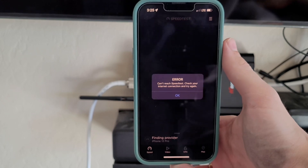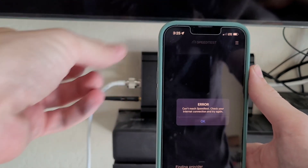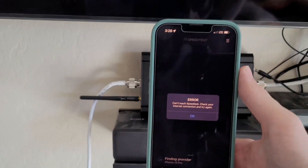Error — can't reach speed test, check your internet connection and try again. So prior to installing the booster, I was actually not able to even send texts, answer calls, or anything inside of my house.